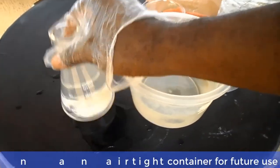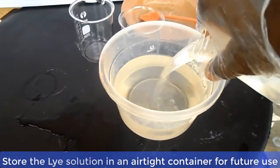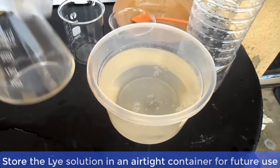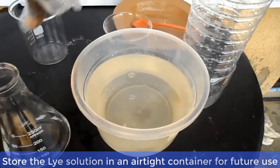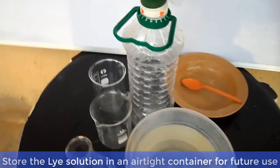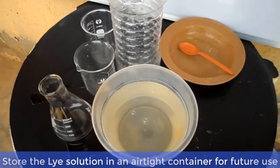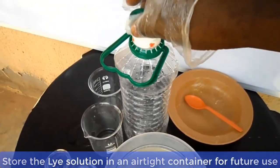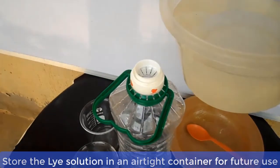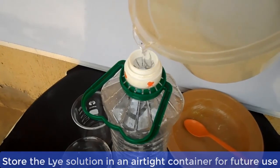At this point, you can pour the lye solution into an airtight container and keep it safe. It can be used to make bar soap at any time you want. So long as the container remains airtight, this lye solution remains potent for a very long time. For a complete process of how to make bar soap, I have dropped a link in the description box below this video — click on that link to watch the full video.